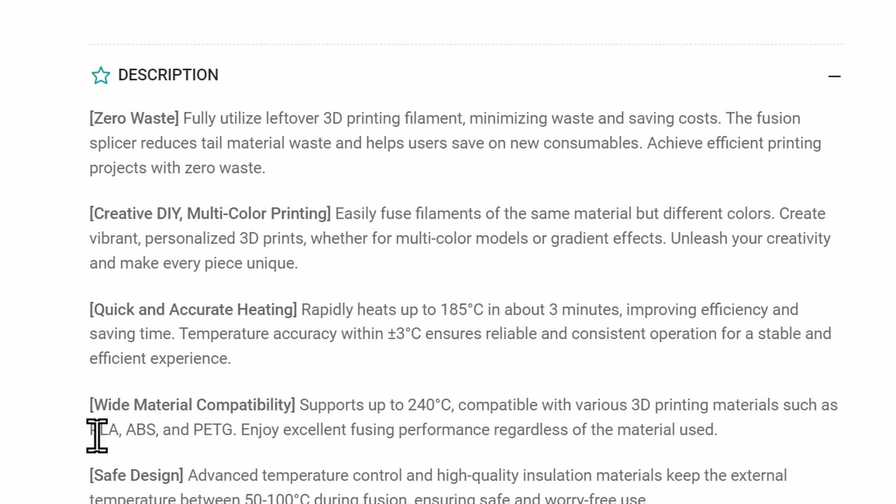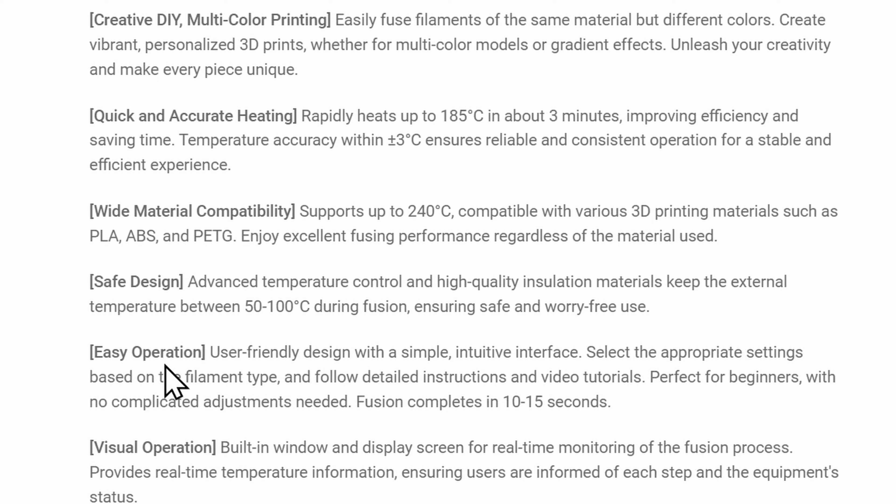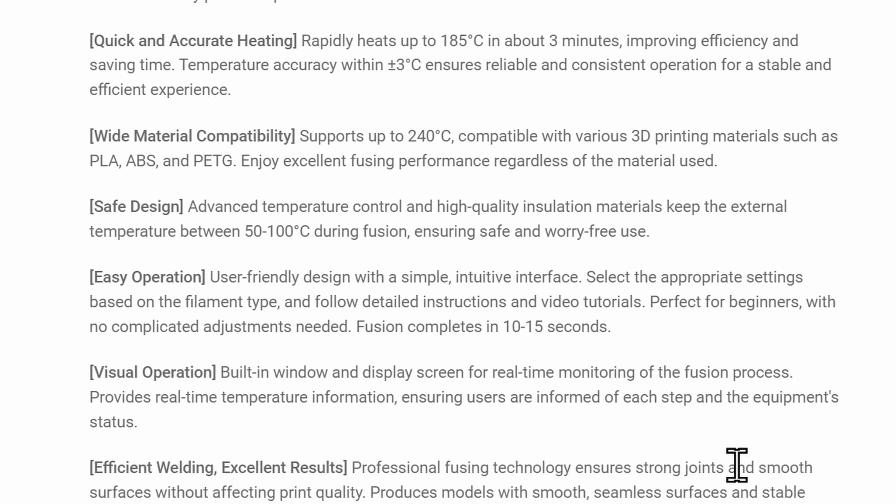They sent me a couple of different versions of PLA and I have a roll of PETG from them as well, so we'll check those out. Safe design, easy operation — it has a built-in window and display screen for real-time monitoring of the fusion process. We'll see if you have to tinker a lot to make it work or if it's super easy. I haven't tried it yet, so we'll all learn together in real time.